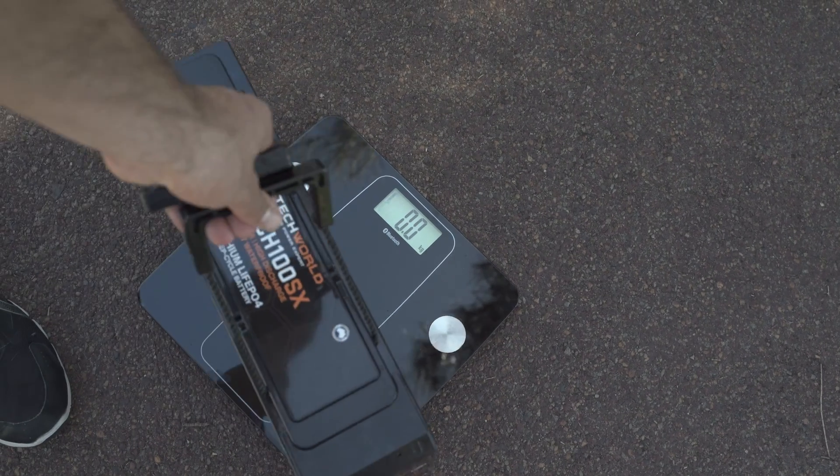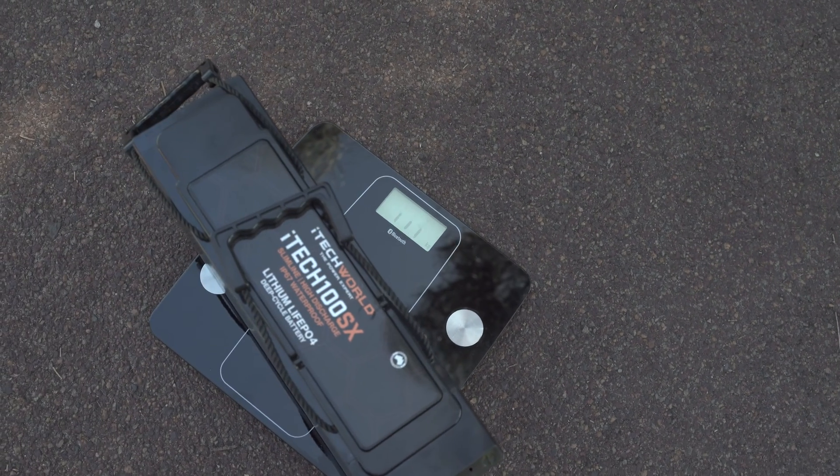And what's most impressive is the weight. Coming in at only 11.3kg, it is extremely impressive.